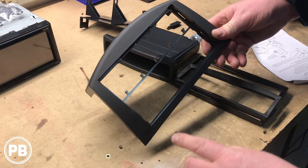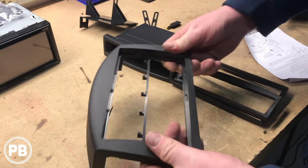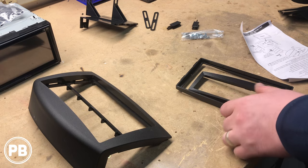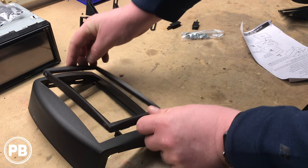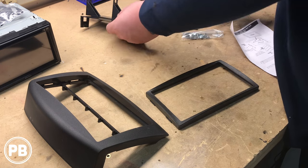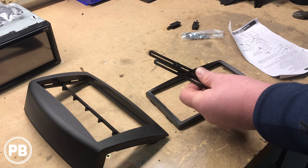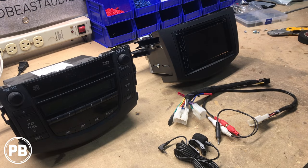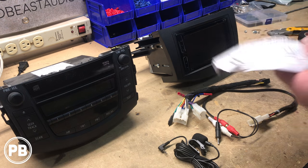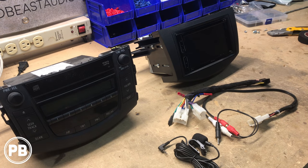We have our dash kit here. It accommodates single-DIN or double-DIN — we'll go ahead and cut out this middle support brace since we're doing a double-DIN, and file down the edges so it's nice and smooth. We won't be using the pocket since we're doing a double-DIN, so we'll set that off to the side. We'll keep this trim piece, as it goes up and around the radio once installed. Here are our side mounting brackets, left and right. Since we're doing a double-DIN, we'll also put these little spacers on the side mounting brackets so everything mounts flush. Make sure you follow your instructions — this kit takes you through it step by step. Let's head to the car and begin installation.